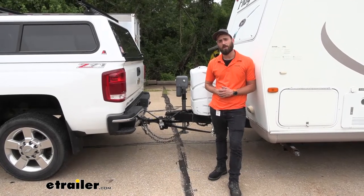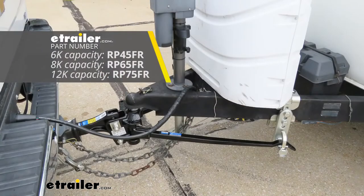Hey guys, coming here with E-Trailer, and today we're going to be taking a look at the Reese Dual Cam 2 Weight Distribution Hitch.